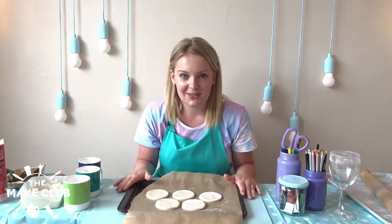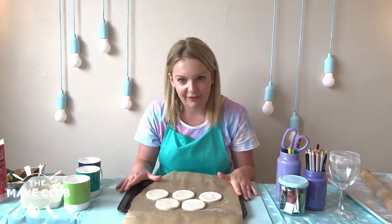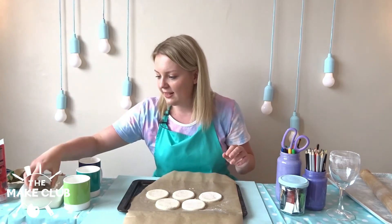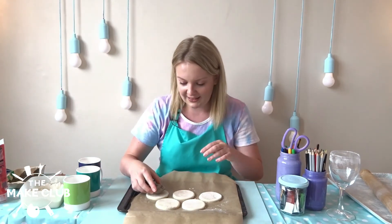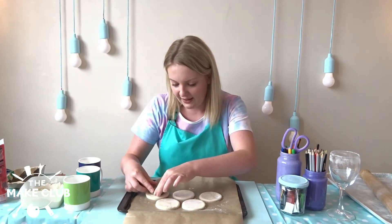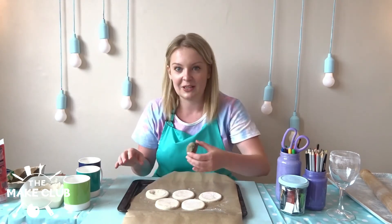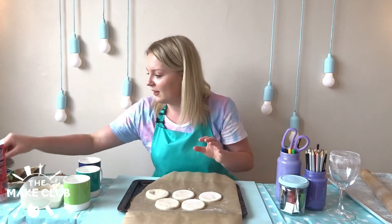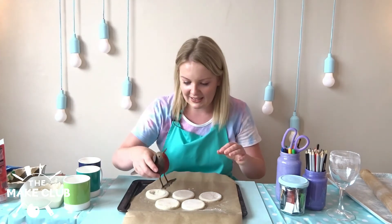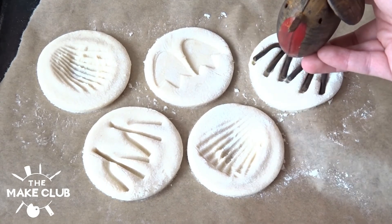Now we can make our print. I've gone round the house and found textures and interesting things which I think are going to make great fossils. Let's start off with a shell — I'm going to dip it in the flour and then push it right in the center of my dough. Oh my goodness, perfect — that looks really good! I've also got a little ornamental bird; I think he's going to make nice little footprints. It's really satisfying to watch actually.